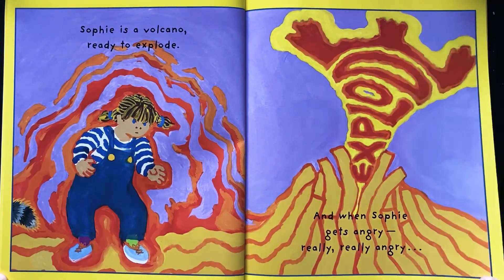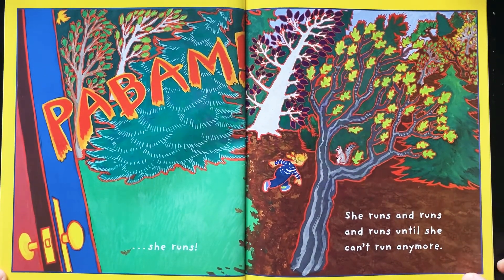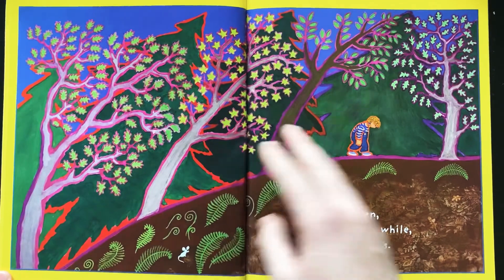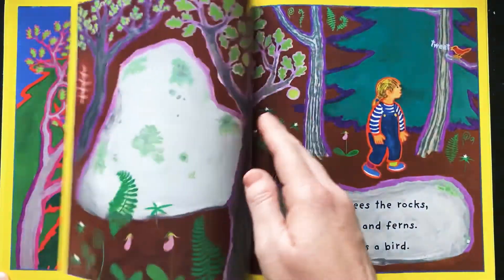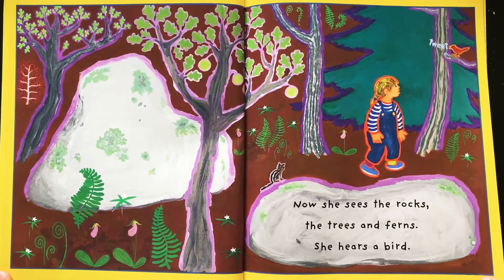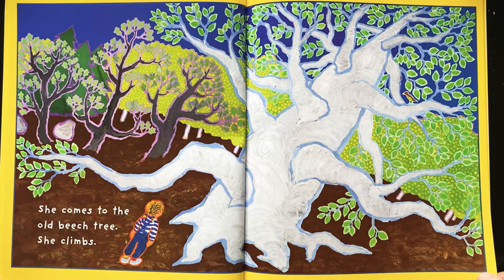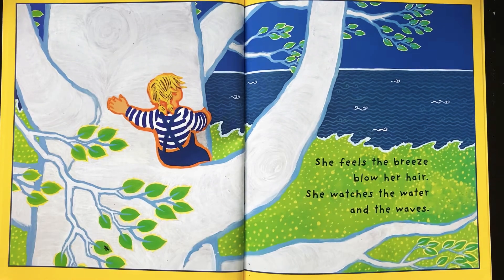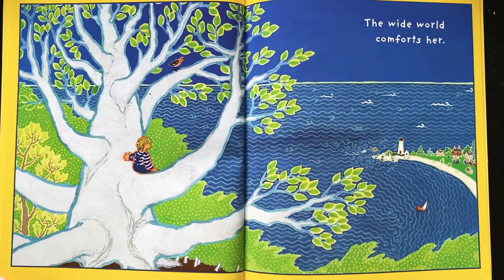And when Sophie gets angry — really, really angry — BAM! She runs. She runs and runs and runs until she can't run anymore. Then, for a little while, she cries. Now she sees the rocks, the trees, and ferns. She hears a bird. She comes to the old beech tree. She climbs. She feels the breeze blow her hair. She watches the water and the waves. The wide world comforts her.